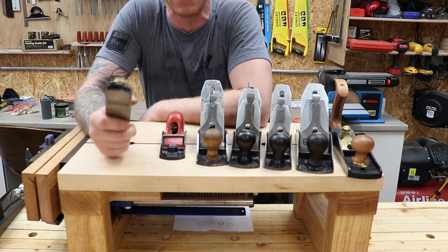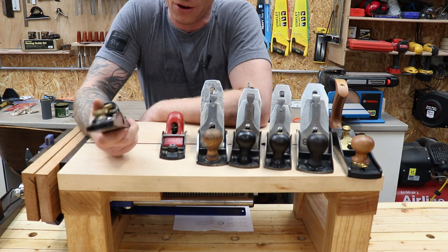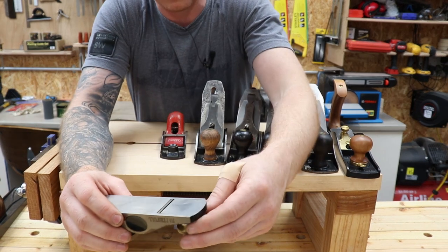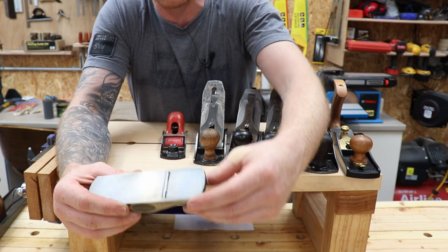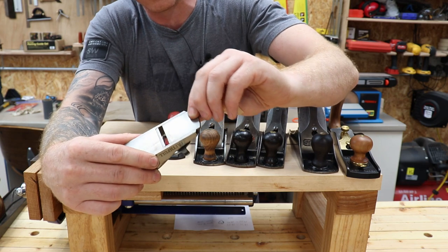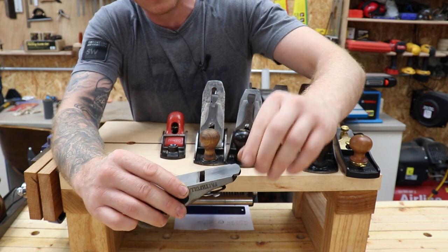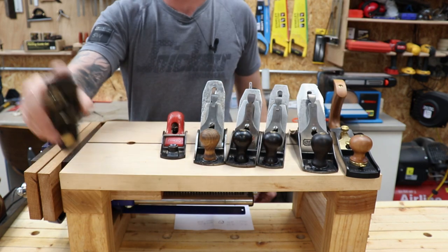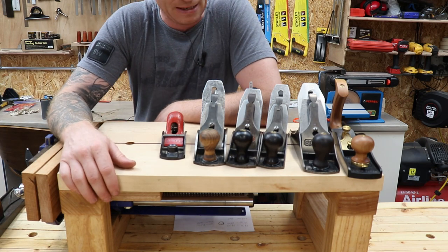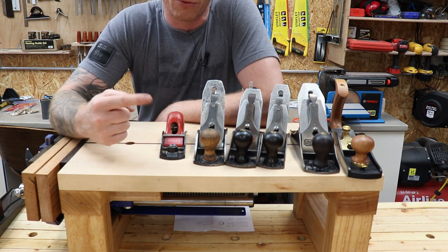This is my Faithfull block plane — why I still have this thing I don't know. It's really only good as a paperweight. In my original video I couldn't recommend it either — I couldn't get the frog flat and square, I could never get the blade to sit square on it. Just to show you the difference between a cheap plane and an expensive plane — you can see the amount of play left to right in the mouth. Cheap planes are not machined well, tolerances are not good, and the blade steel quality is not good.